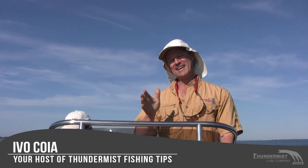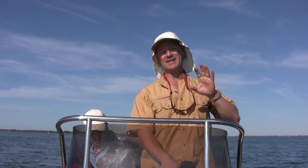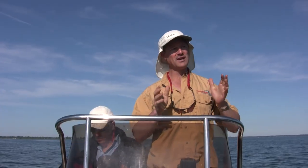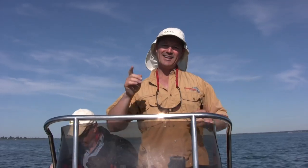Hi folks, it's Evo here from Thunder Miss Lure Company and welcome to today's episode of Thunder Miss Fishing Tips. We're out here on beautiful Lake Erie. We made a trip to Long Point Bay - I haven't been here in a few years. It's a beautiful spot. We're going to be looking for largemouth bass mainly and pike today. It's early July, so stay tuned folks. I'm here with Antonio, Phil, and we've brought Nicole along, so we have a boat full and we're looking to have a good day on the water.